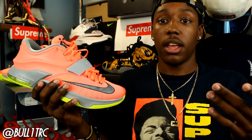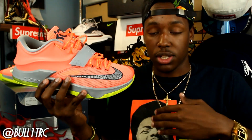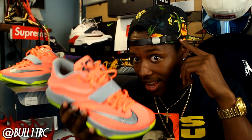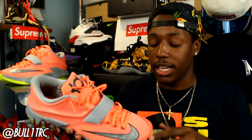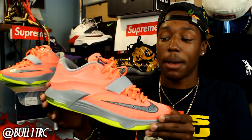I threw on this old Supreme shirt I bought a while ago, and then I threw on this hat. It wasn't too much — just enough. Basically navy blue, your orange, just a little green on the bottom. The hat has all the same colors represented. Those are just some style tips for me on this shoe — don't go too loud up top. It's all here on the shoe; the shoe is loud enough.